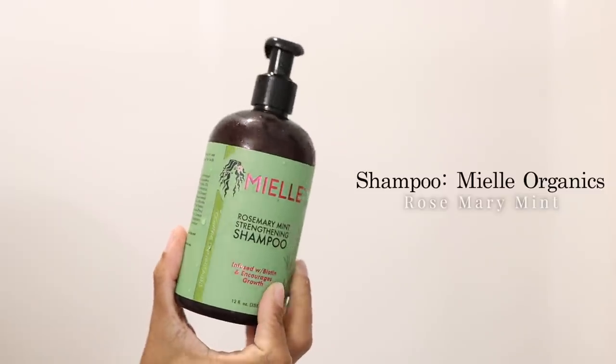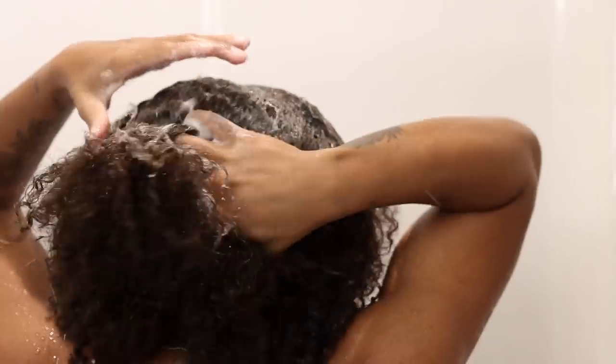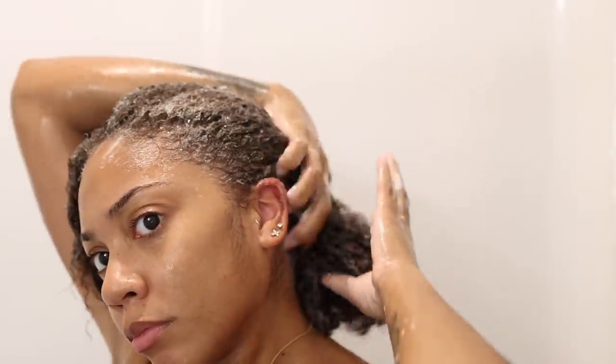For products we're going to be using the Miel Organics rosemary mint collection — this is a strengthening shampoo and I absolutely love it. It smells so good and it has the mint in it, so it leaves my scalp a little tingly, but I love it.